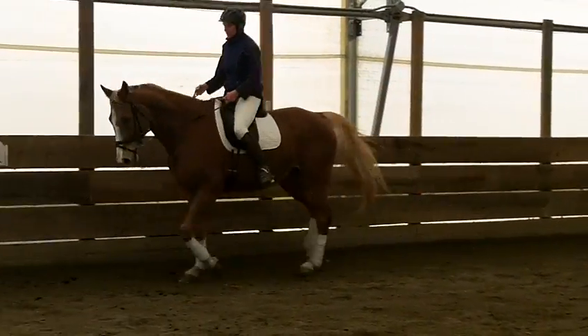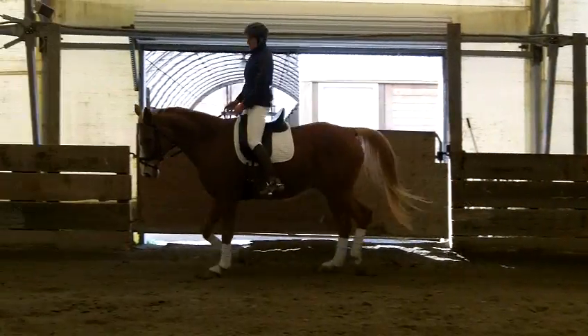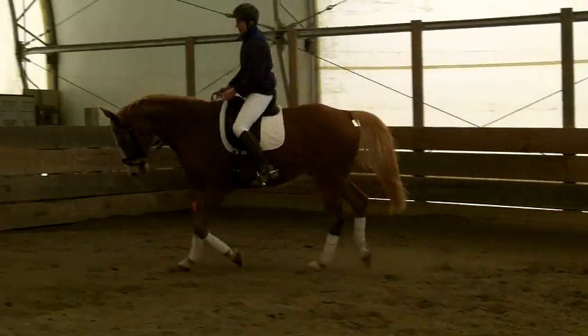Good job. Yep, push, stay tall. There you go. This is a nice, slow trot. 20-meter circle. Feel that thought, huh?